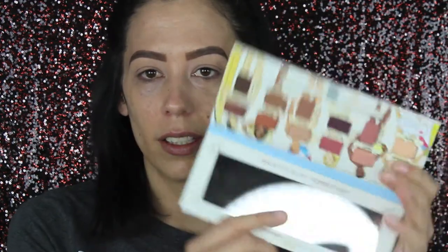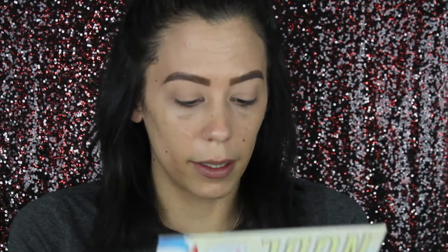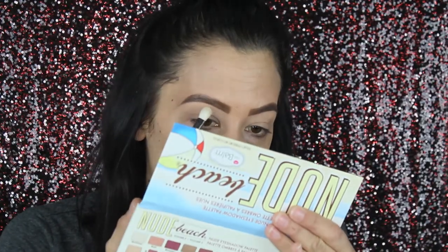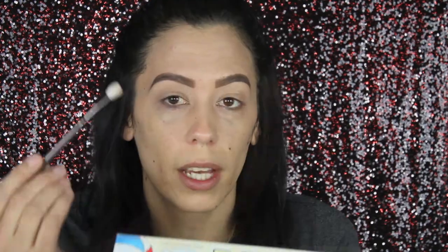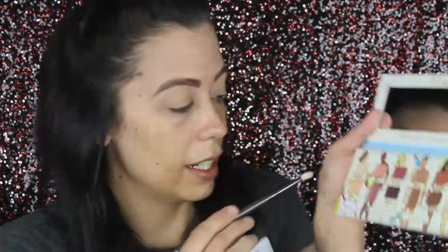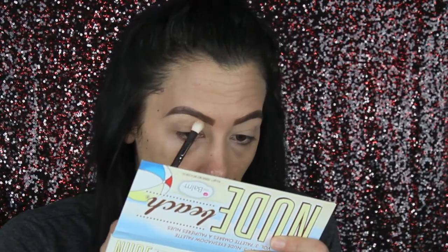If you guys want to see how I created this look and how all these products worked out for me, make sure you keep watching — we're getting straight into this tutorial. Let's open up this palette; it comes with this little brush. I'm using a Morphe brush, dipping into the shade called 'Brilliant,' and we're going to get this up by the brow bone — actually, we're going to put it over basically the entire lid.